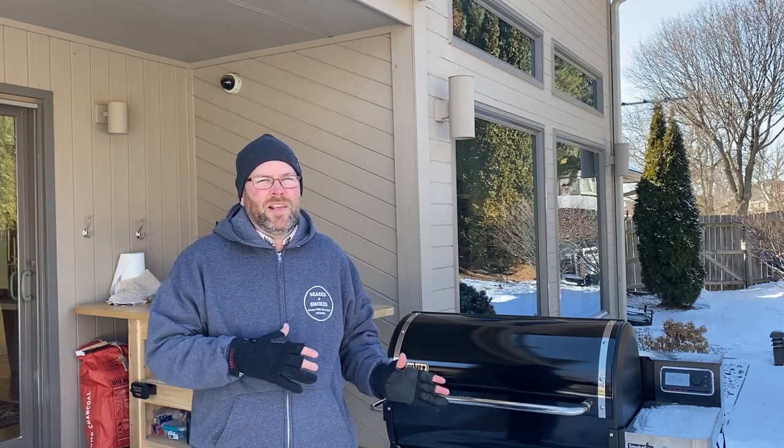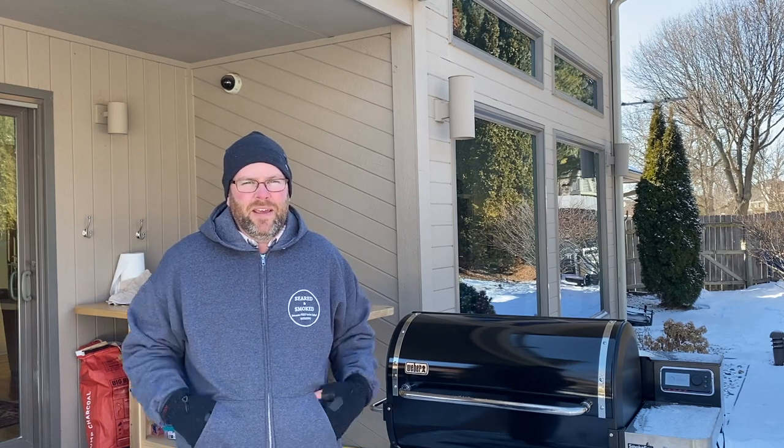Got it fired up, had it heated up to 500, let it just kind of break it in and then dropped it down to 300 for the sausage and wings. Nice easy cook. Got the wings seasoned up with Malcolm Reed's How to Barbecue Right barbecue rub, because I'm feeling lazy today — just see if we can crank out some easy cuts of meat on this new grill as we break it in, work our way up to the big hitters.